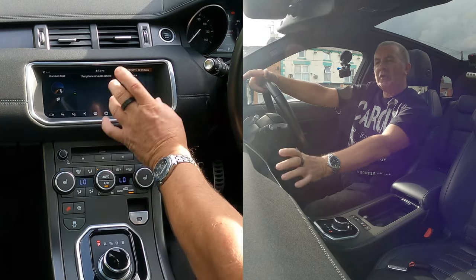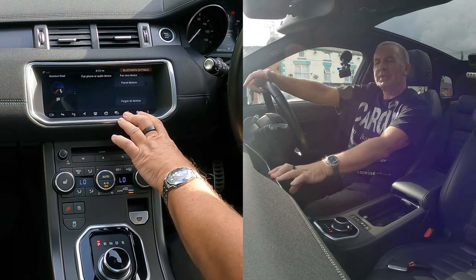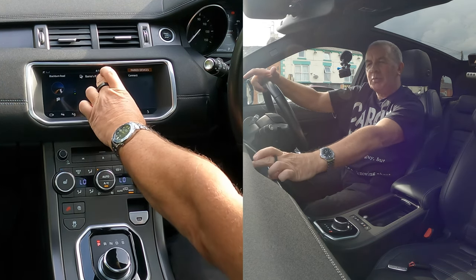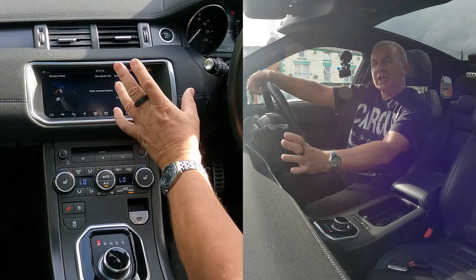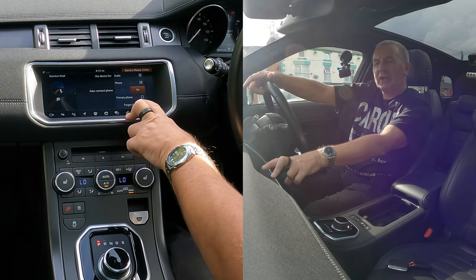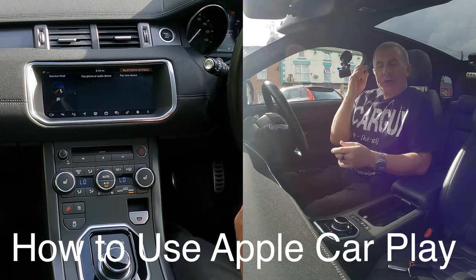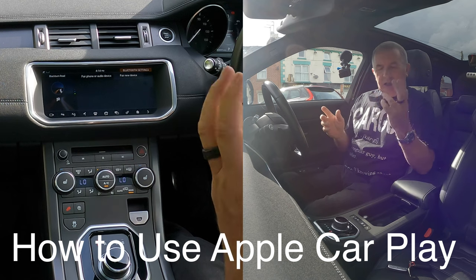Under Bluetooth Settings you have: Pair New Device, Paired Devices, and Forget All Devices. If you want to wipe it completely, click Forget All Devices. But if you just want to remove one phone, click Paired Devices, find your phone — Barry's iPhone 13 Pro — click on it, and it gives you the option: Primary Phone or Forget Device. Click Forget Device — that's it, it's gone.